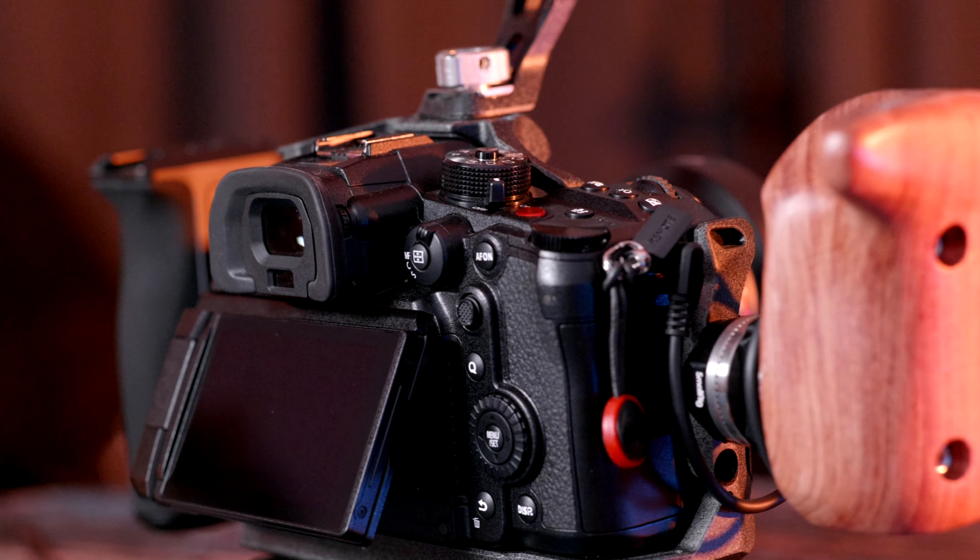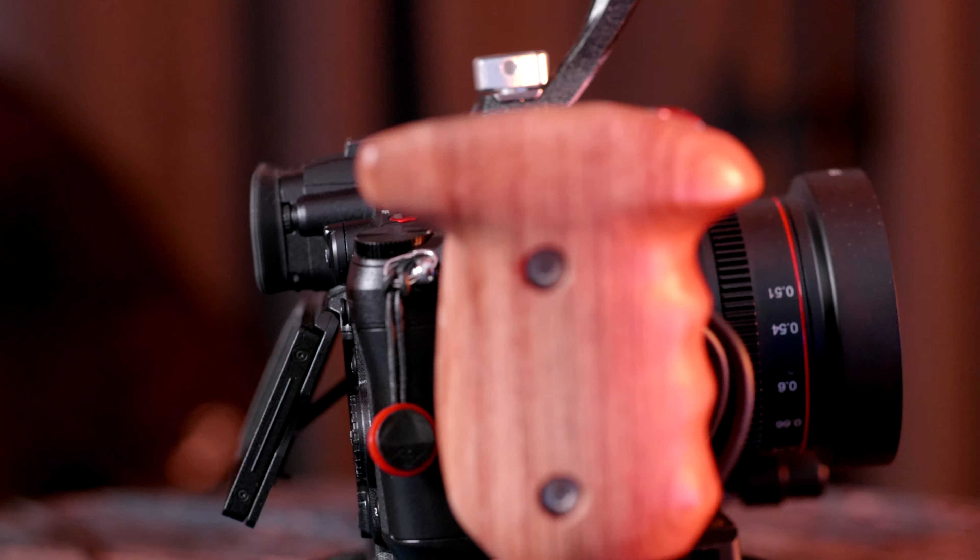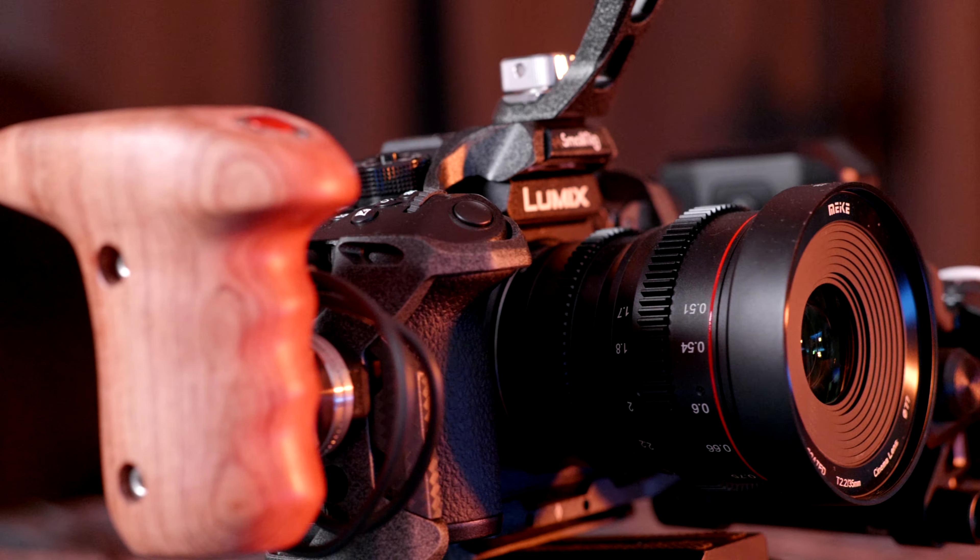You can also change the angle of the right handle, though not as quickly as the left handle — you have to unscrew and rescrew it. I like mine upright. It does leave a little gap between the cage and the handle, so you can cable manage in between very neatly.